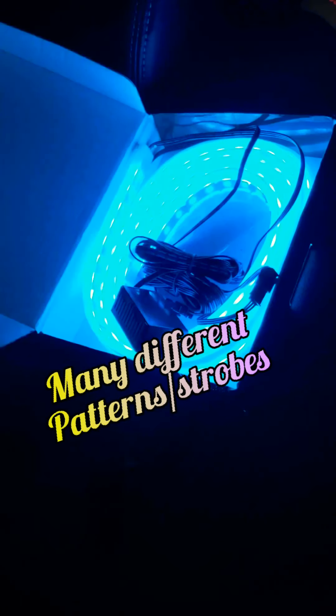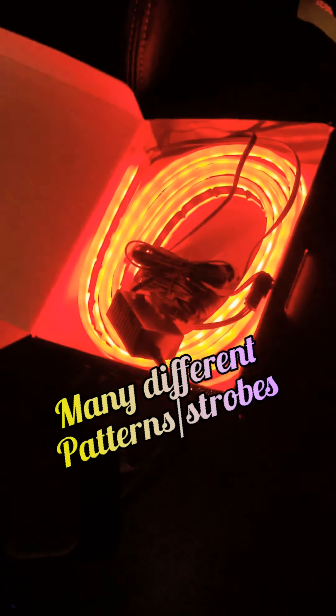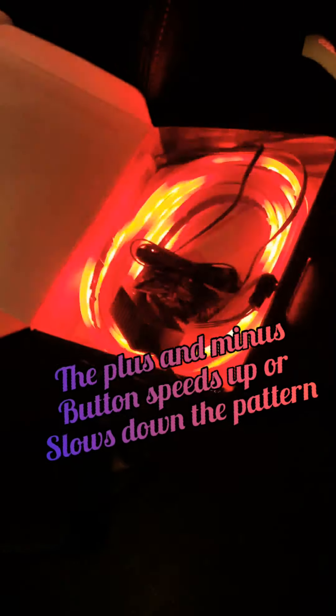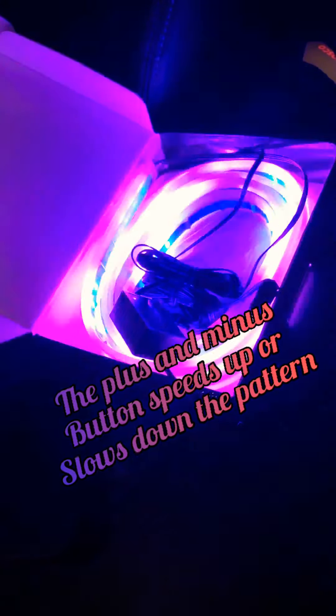Many different modes — you could change the colors. I think it's badass. Change the patterns. Going fast, or you can slow it down.